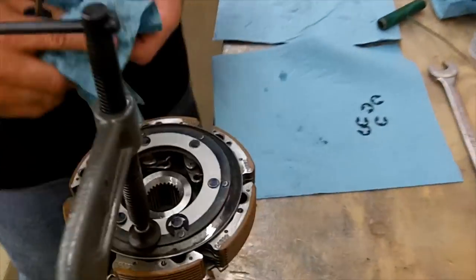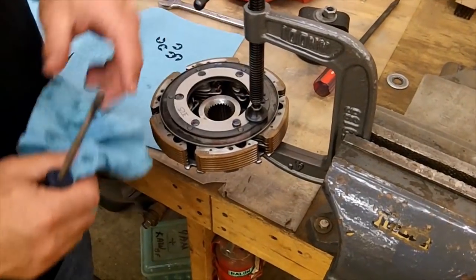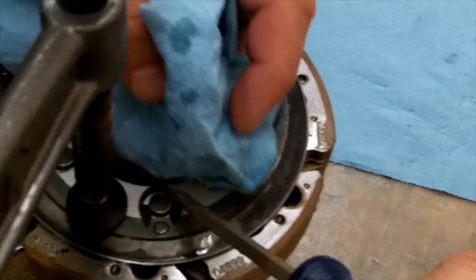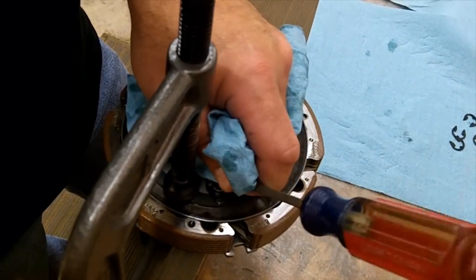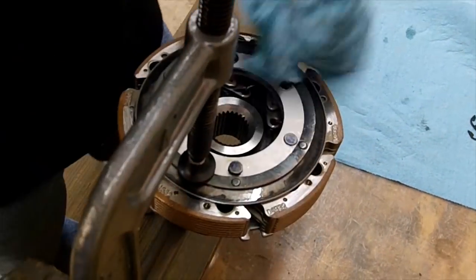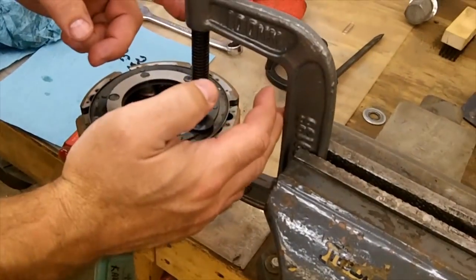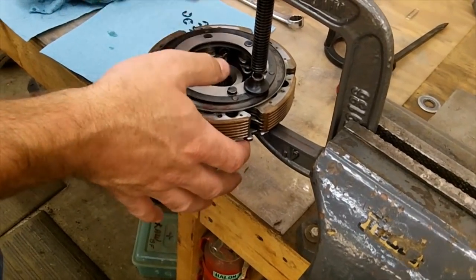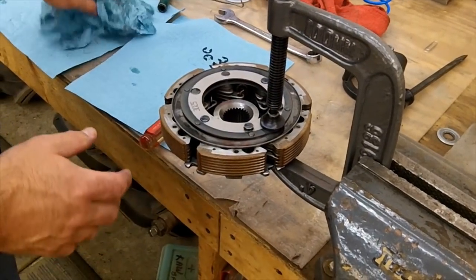There are six little E-clips on here. What I like to do is put a paper towel over the edge of them so you don't shoot one across the shop when it pops off. These are spring plates, so I put a C-clamp in the vise — some people use big pliers and clamp down. You just want to put a little tension on there to get the tension off the E-clips.